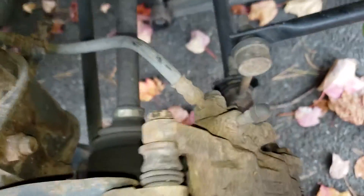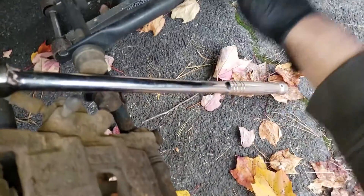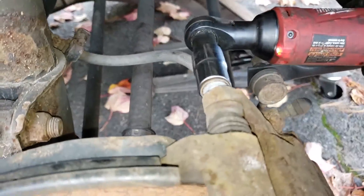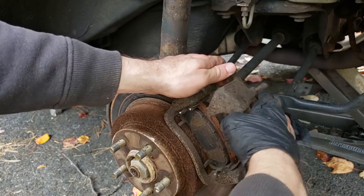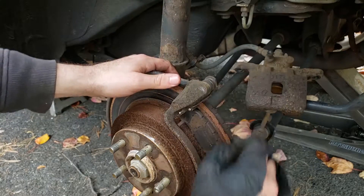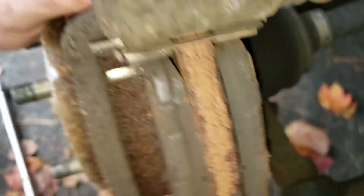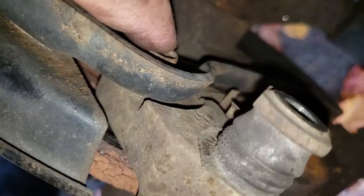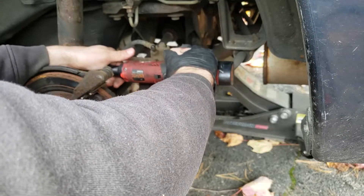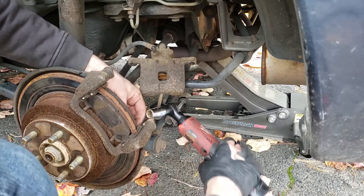To take off the caliper, we've got two 14mm bolts here. Use a breaker bar, preferably with a six-point socket so we don't strip the bolts. Then palm that baby and set it aside somewhere. Don't just let it hang because you don't want to break the hose. Now we're gonna need to get rid of this bracket — it's held by two 14mm bolts, one here, one down there. It's got a bolt and a nut, which is different from what holds the caliper, so keep those bolts separate.